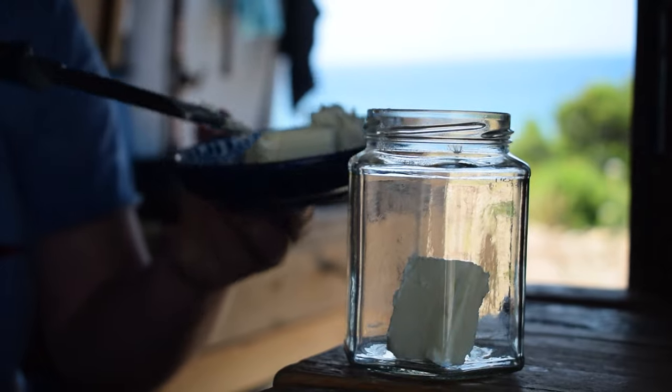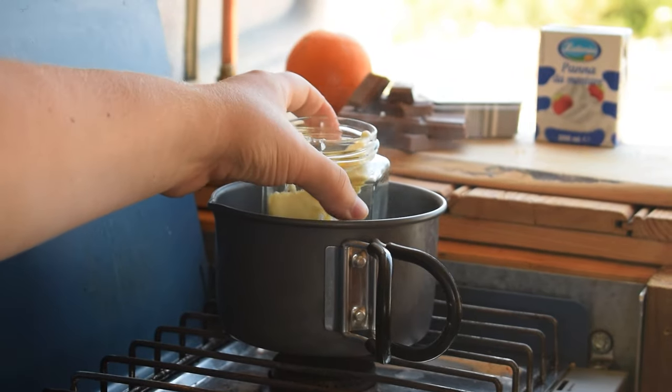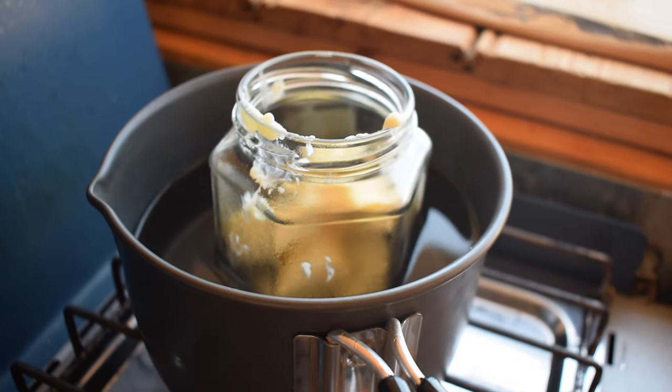First step is to melt the butter. At home I just pop it in the microwave for 30 seconds or less, but here we're going to pop it into a jam jar and then put it in some warm water — not boiling water, because it might crack the jam jar — and set it aside until the butter is totally melted and runny.